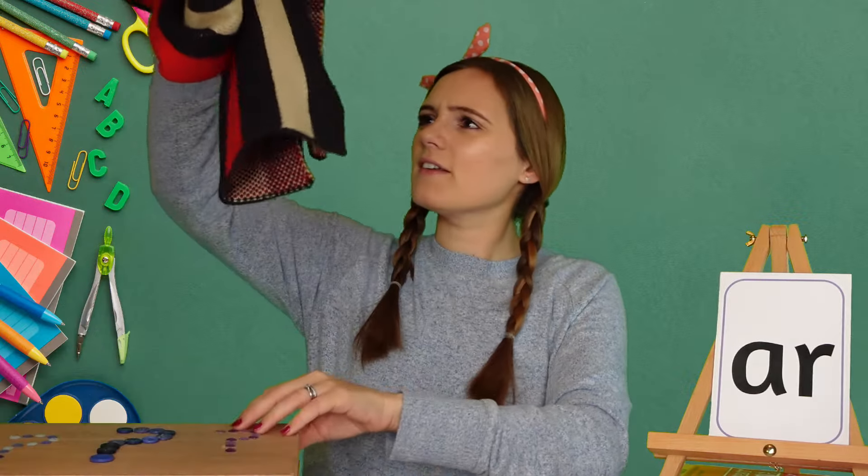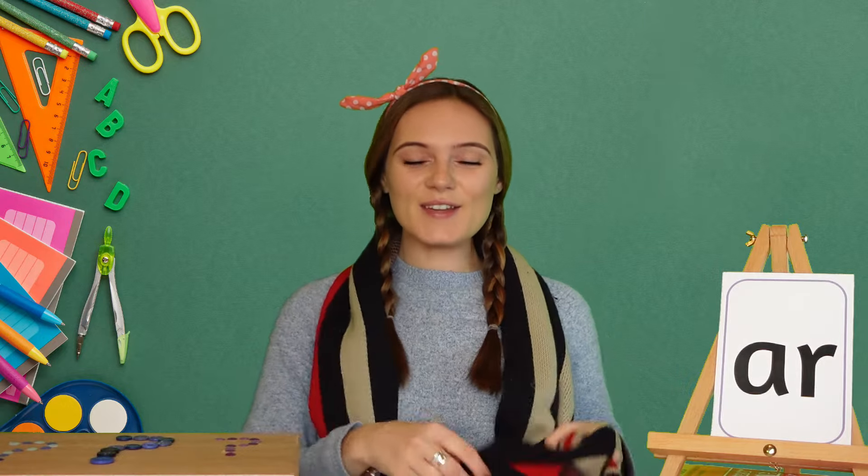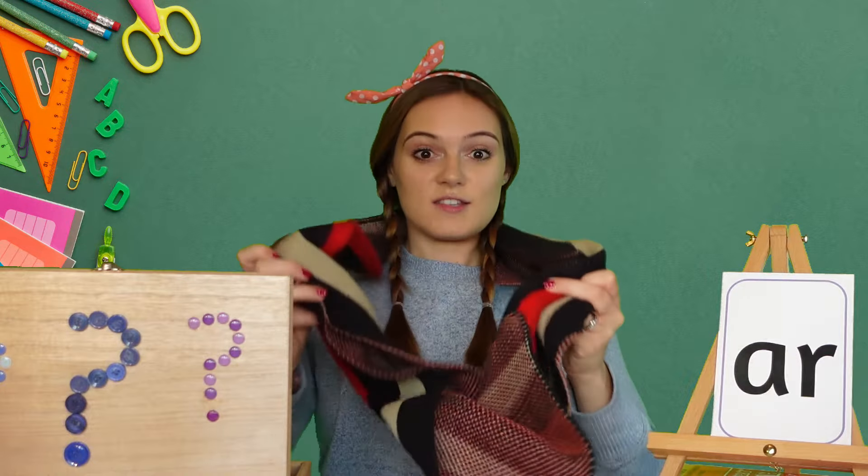What's this? Oh I know! It's a scarf! Can you hear the AR sound in scarf? Scarf, scarf, scarf. Excellent! So scarf...